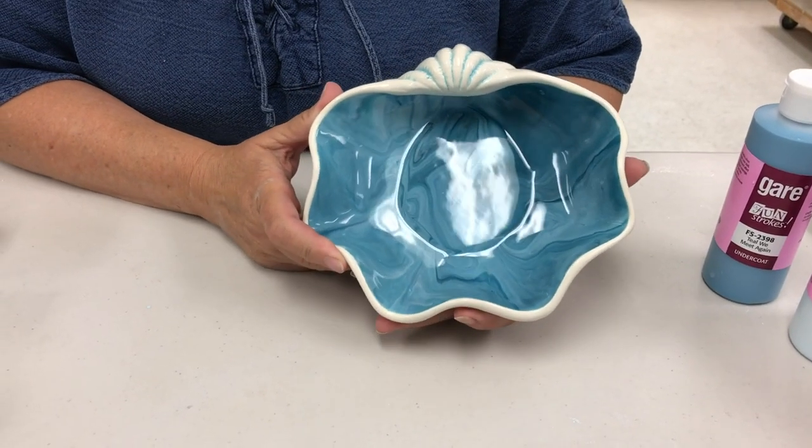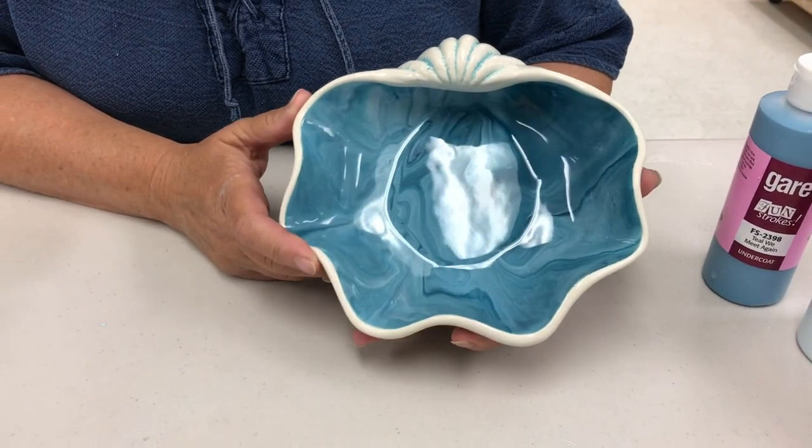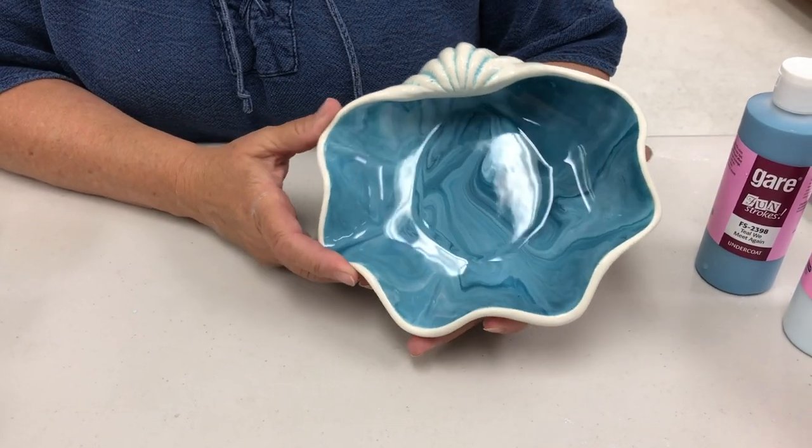Hi, I'm Marian O'Hearn from GEAR. I'm going to show you how to do this shell dish and do this swirl mobbly technique. It looks like glass when it's done - it's very, very pretty.